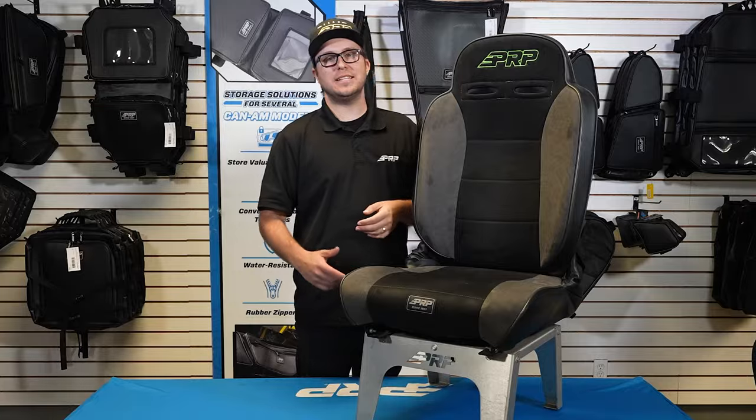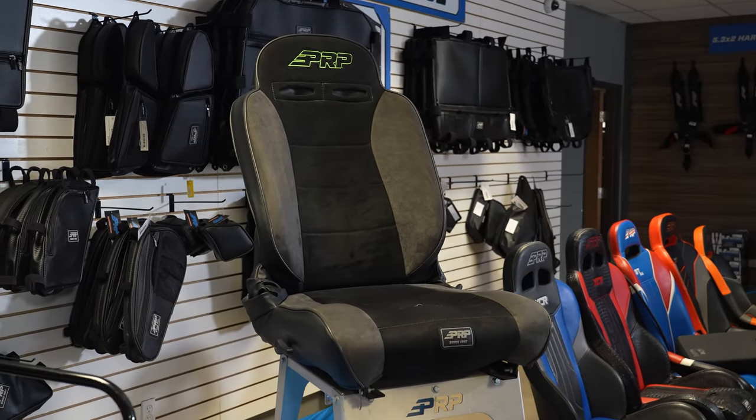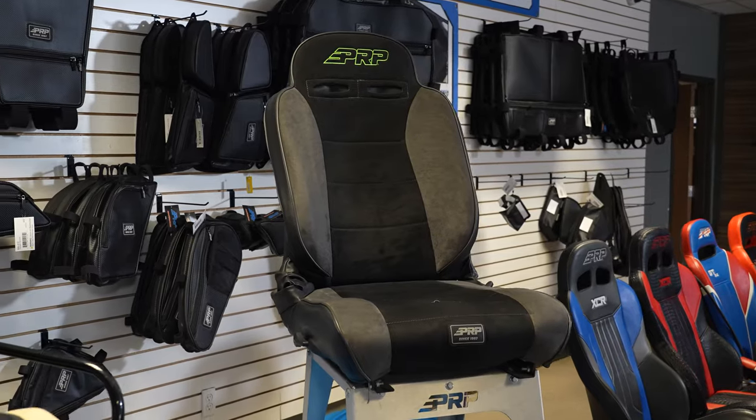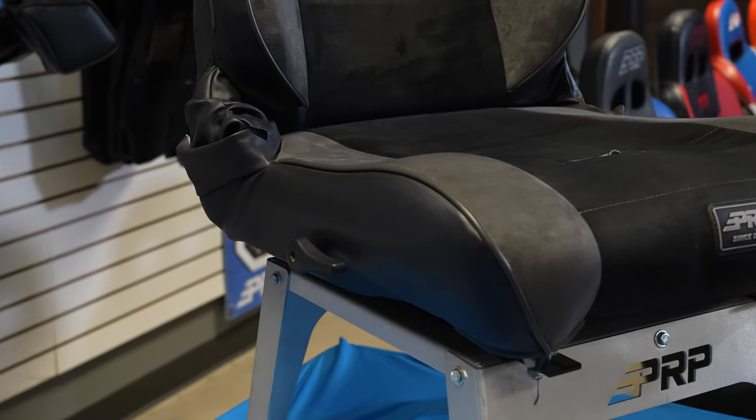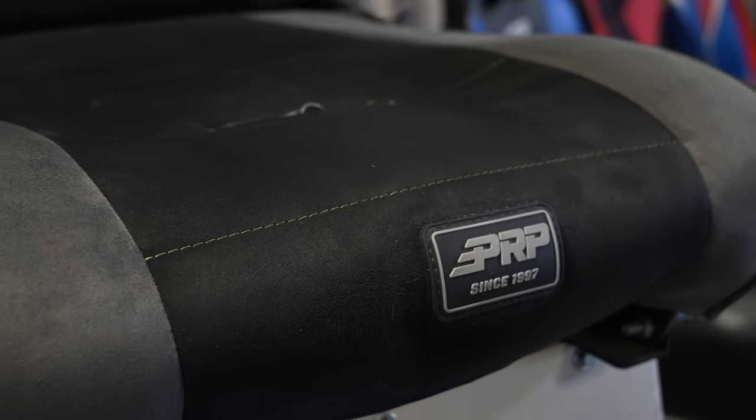What's going on guys, Justin here from PRP Seats. I've got our Enduro Recliner here — this is a great classic looking recliner if you're looking to upgrade your stock seats. It does offer great low side bolsters and has a little raised foam on the side to keep you contained just a little bit.